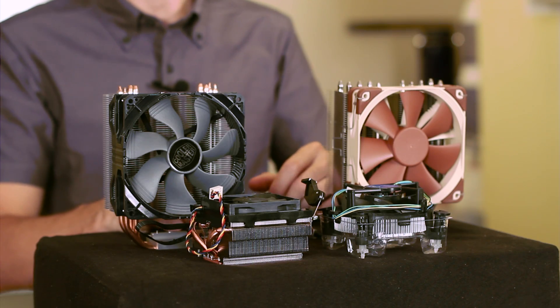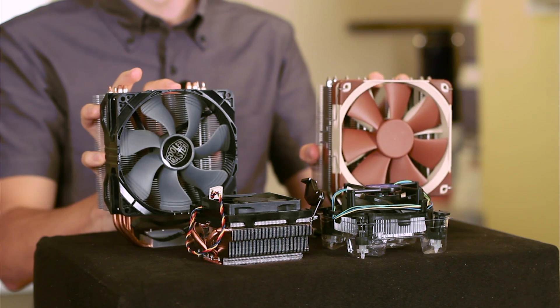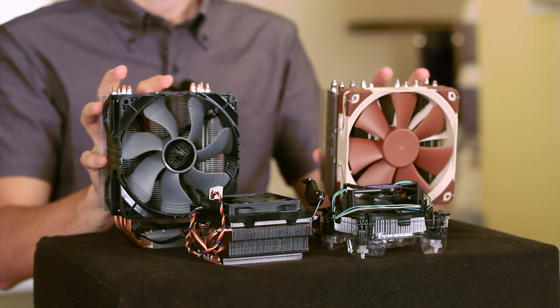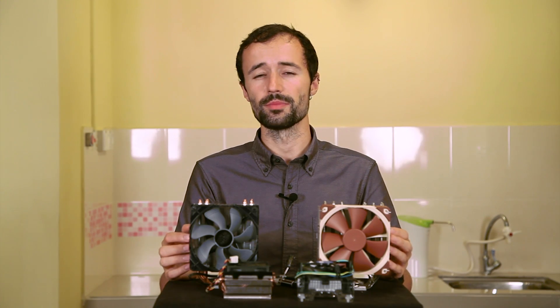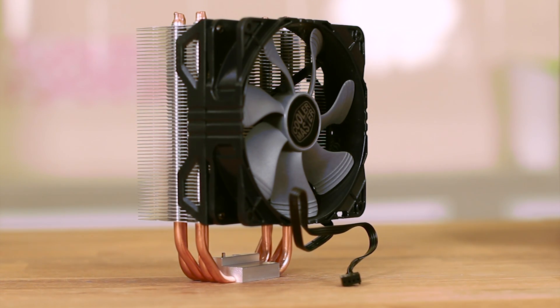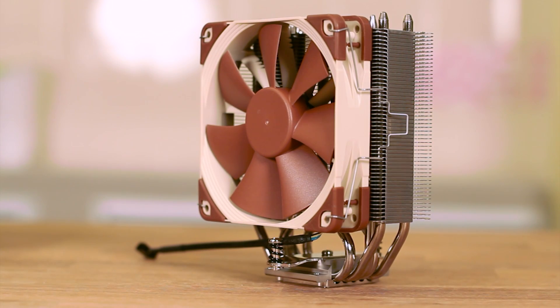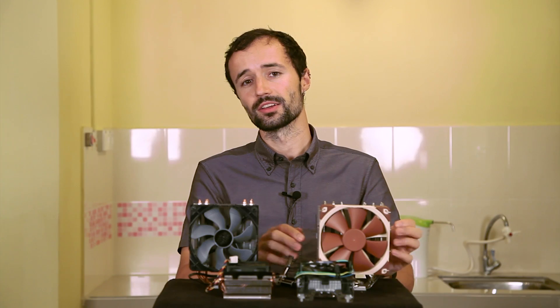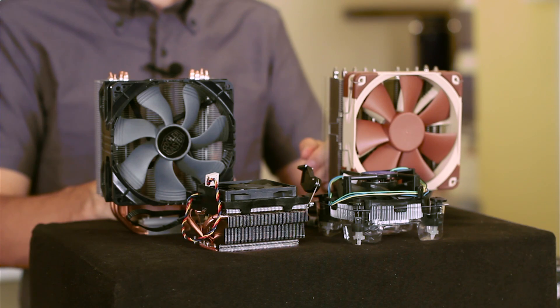To solve these two problems, we have aftermarket heat sinks like these two big boys. Here I have an extremely popular aftermarket heat sink, the Cooler Master Hyper 212x, and here I have a Noctua NH-U12s. These heat sinks can cool CPUs better than the stock heat sinks, and they'll generally be quieter while they do it.